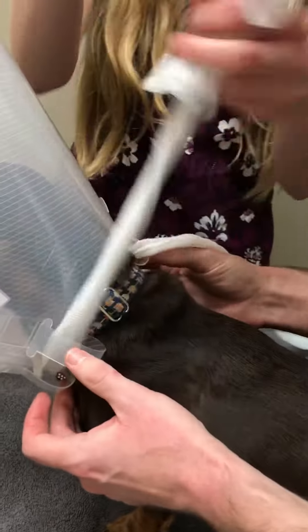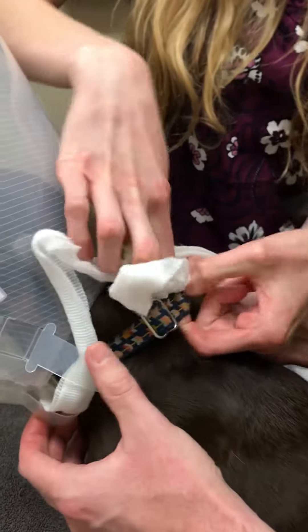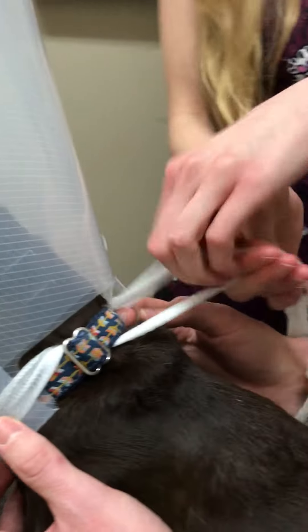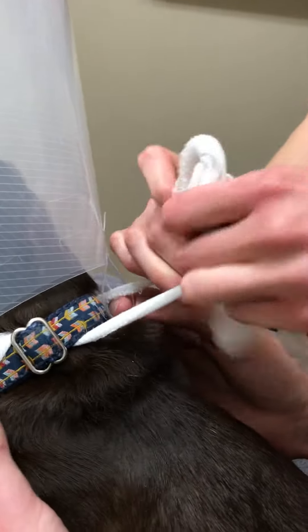It comes with these gauze strings here. A good trick is to loop one piece of the gauze through the collar, just to help anchor it on. Then we're going to tie this in a little bow here.